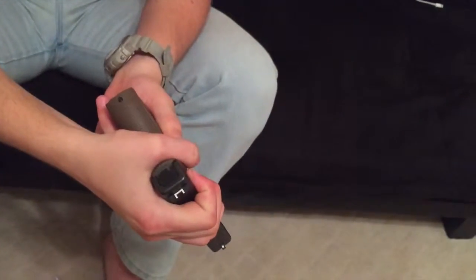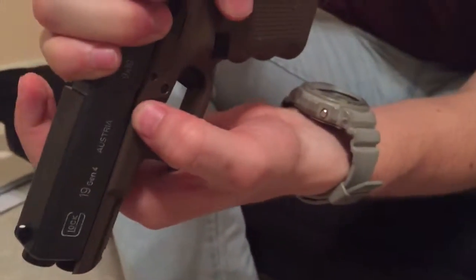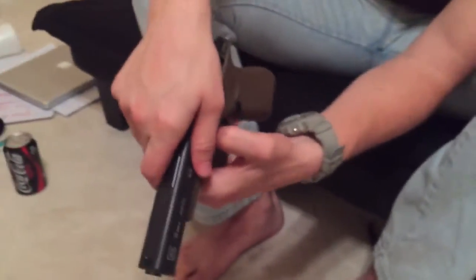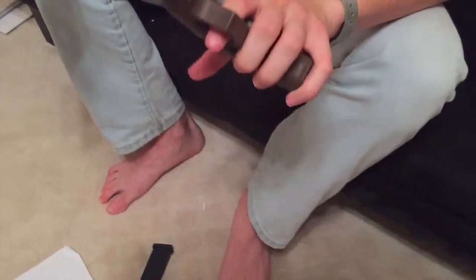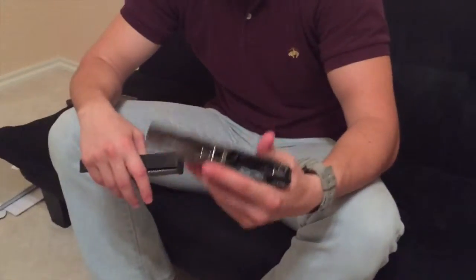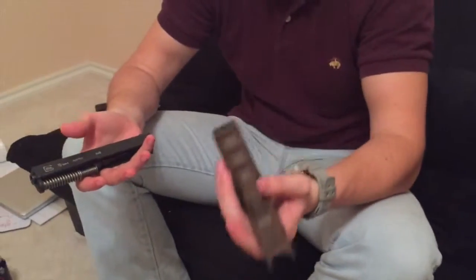Next, you're gonna pull that receiver back just a bit. Then you're gonna pull these two levers — they're on both sides right here — and pull them down. Once you do that, you can release, and the upper receiver should just disconnect from the top, like that. The first thing I noticed is the difference in weight — the upper receiver here is heavy, it's steel. The lower receiver, polymer, is maybe half as light, if not more.